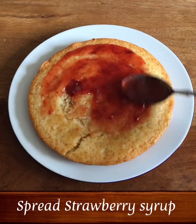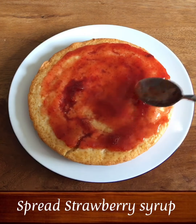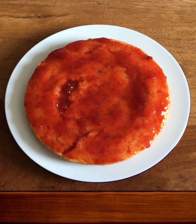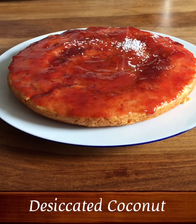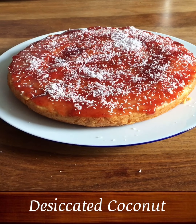I am going to use strawberry jam. You can use mixed fruit jam. The next layer is desiccated coconut. I am going to sprinkle it on top. You can use desiccated coconut.